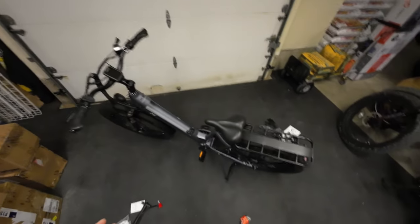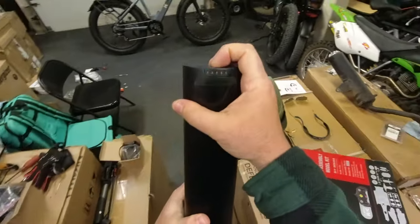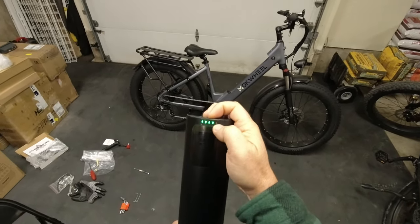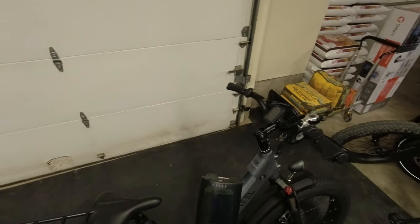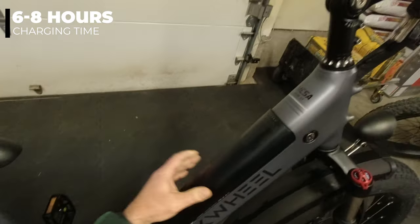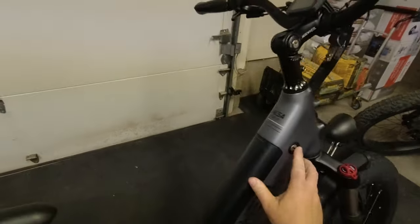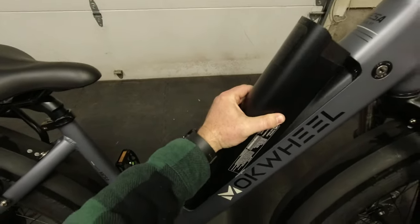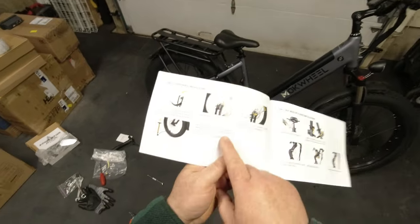The battery took about two hours to charge from the factory — it was just one bar below full when it arrived. I'd imagine a full charge from empty would take maybe six to eight hours. Pop the bottom in first and it clips right in. You need the key to take the battery out, but not to put it in. Now all I have to do is pump the tires — the manual says 20 PSI — and we'll head out for a ride.